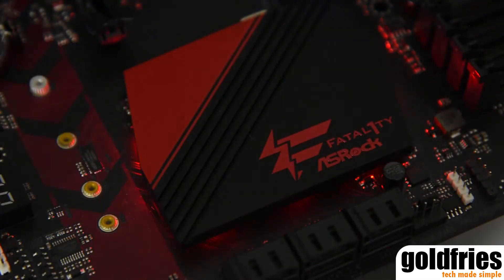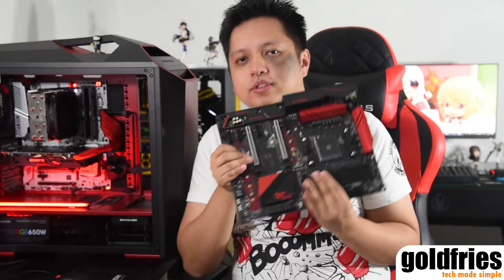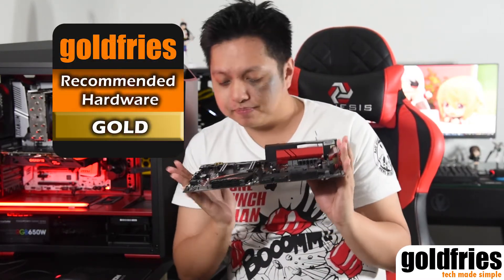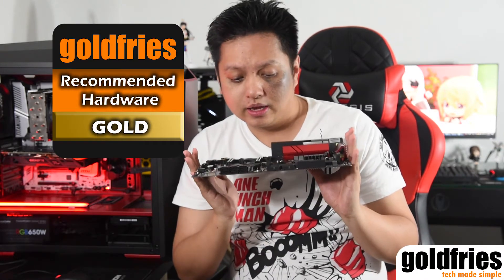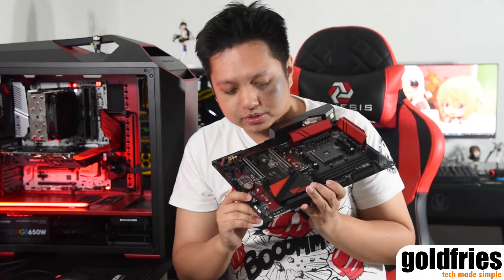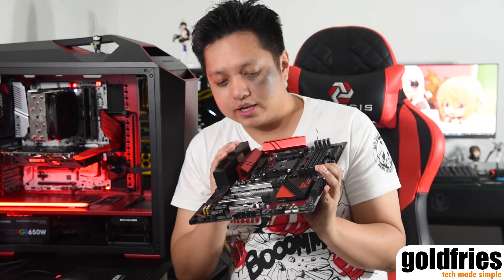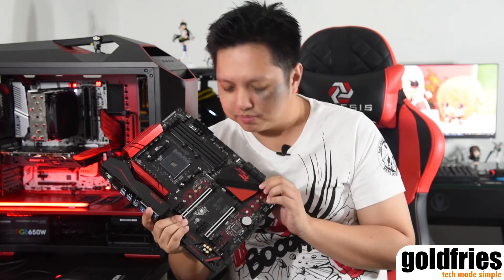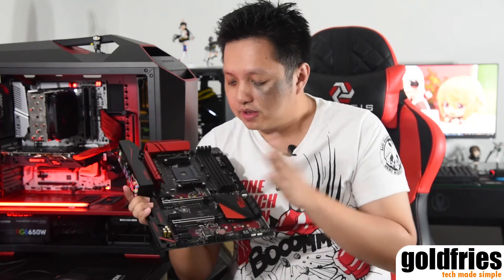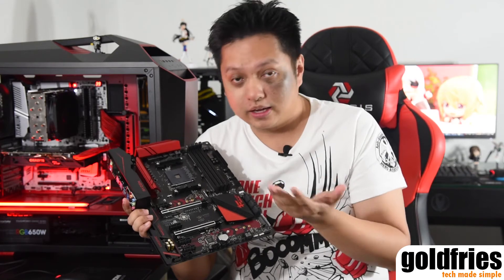Now that we've come towards the end of this video, what do I think of this board? Excellent stuff from Astrox — definitely a gold badge. It retails at just RM739, has 3 years warranty, and it has this debug LED which I love so much from Astrox products. Sorry guys for bashing your other products — when you take my favourite feature away, I'm just not happy about it. But I'm definitely happy that you have it here. Metal PCIe is great for handling heavier cards.